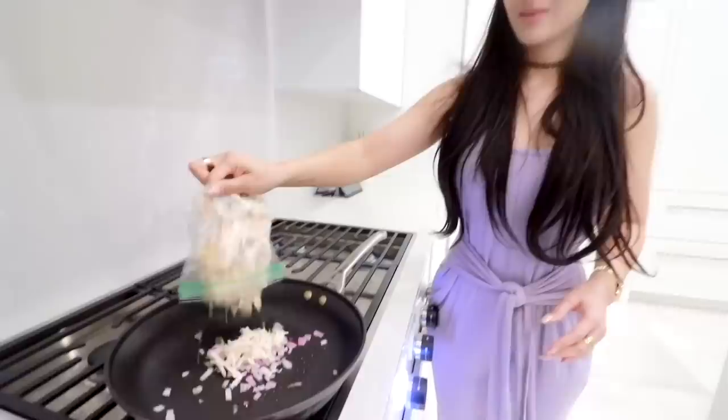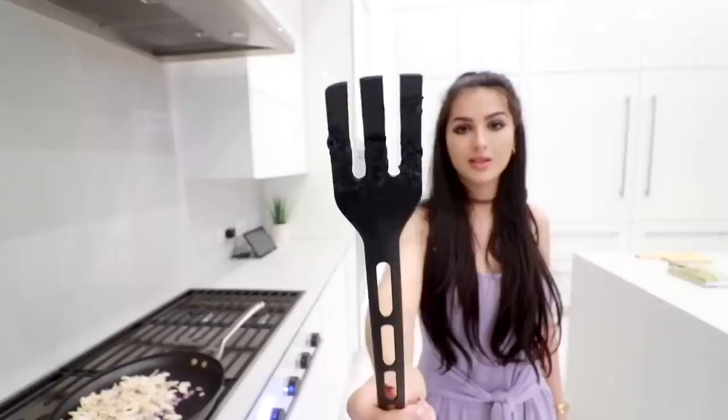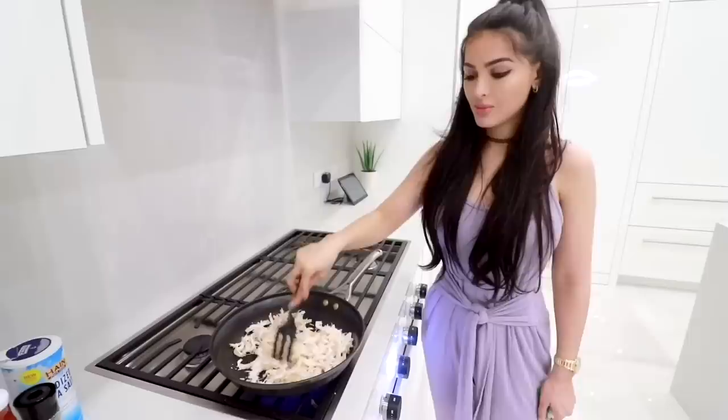We're gonna be using this — my favorite kitchen tool that I cannot find anywhere. You see how messed up it is? It's all burnt and crispy and suffered from third-degree burns. This is my favorite. You can only get it at Ikea and then they discontinued it. I feel like this is the best one — peak kitchen tool.